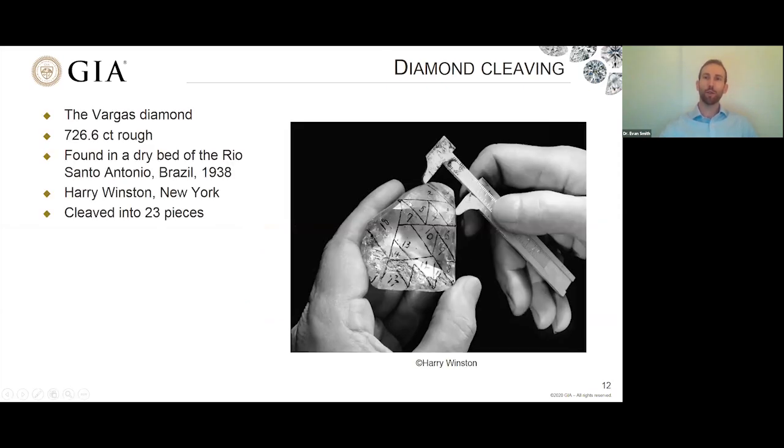You can see this nicely on the Vargas diamond — a large diamond over 700 carats found in Brazil in 1938 that went to Harry Winston in New York. This diamond was cleaved into 23 pieces. You can see it has been inked out with drawings on the surface of the crystal, showing the traces of octahedral planes along which it was planned to cleave the diamond.